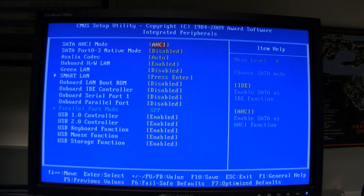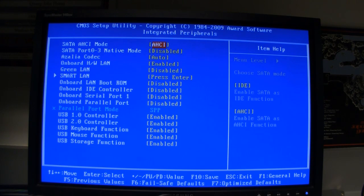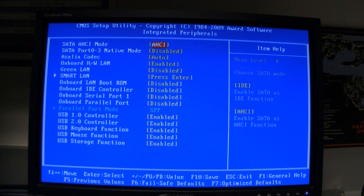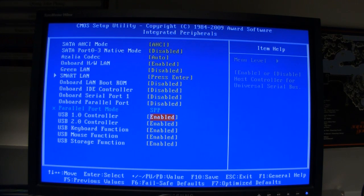SATA AHCI mode — this is one of the important settings you've got to change. By default it's IDE, but you want it set to AHCI. Everything else can remain the same. Onboard IDE controller, you can disable that. And the USB keyboard and mouse function — enable those, because otherwise your keyboard and mouse won't work.